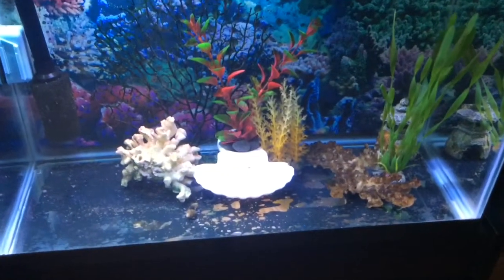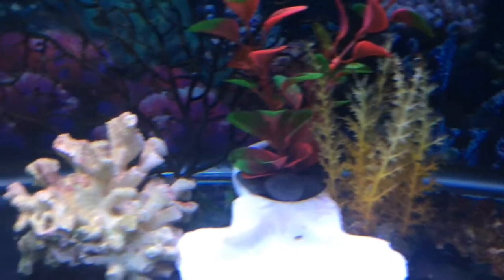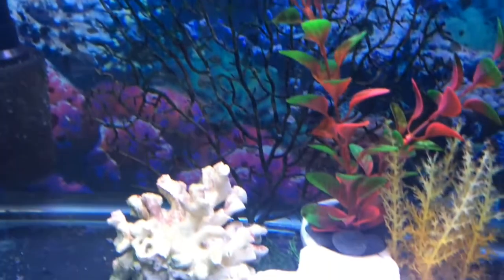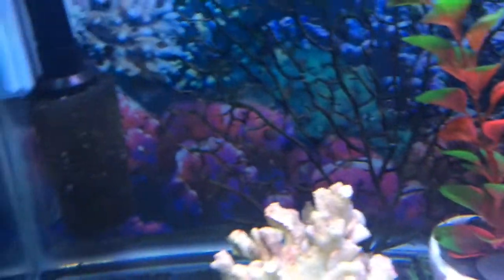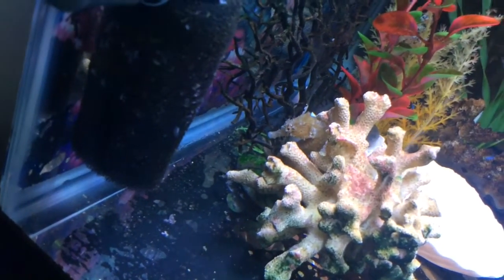Next I'll just do a quick view of the seahorses to see what they're up to. Well, it looks like they're hiding pretty well right now. Let me move to the side so we can see one in the back here. Here's one — that's our male.